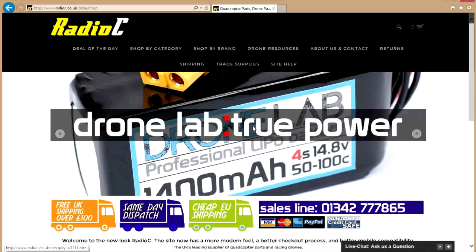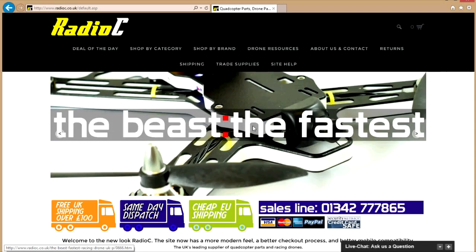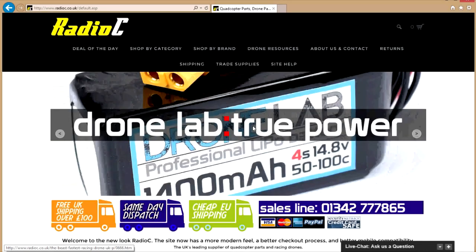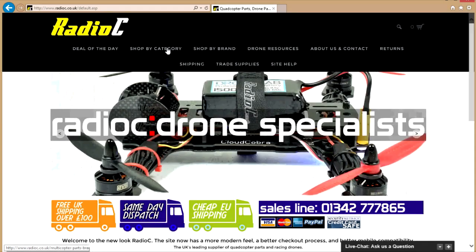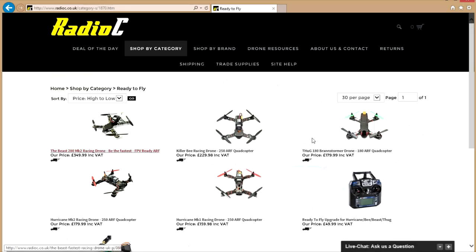Before we get into the body of the video, let me say a very big thank you to RadioC.co.uk for sponsoring this episode. RadioC.co.uk is based here in the UK and provides very quick delivery to those of us in the European Union. They also offer very competitive prices, so if you're looking for any of the components we're about to talk about — whether that's motors, ESCs, or batteries — this is a great place to look. They also offer ready-to-fly kits, so if you're interested in drones with a minimum amount of effort to get in the air, that's available from them too.